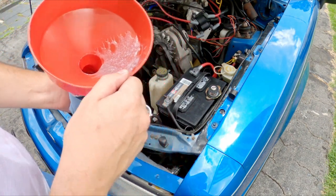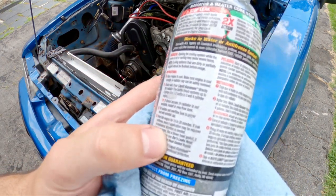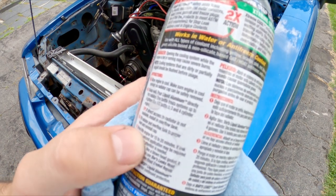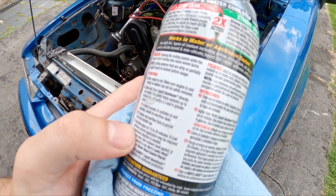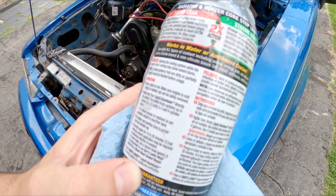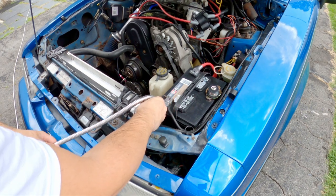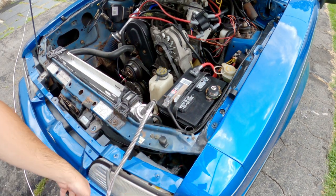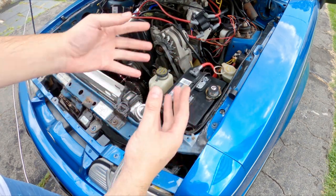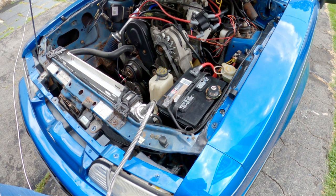I guess let's finish reading those directions. It just says: fill radiator to proper level, replace cap, drive or idle engine for 15–20 minutes. If leak continues, a second application may be required — like I said, full bottle. I don't have any coolant at the moment, but I have a hose and hose has water, and water works really well for heat dissipation. So we're gonna fill it up with some water and top everything off, and hopefully we should be good to go.